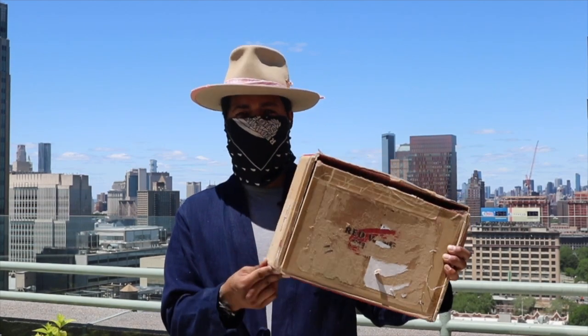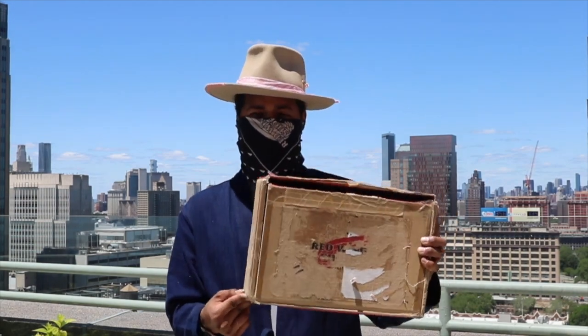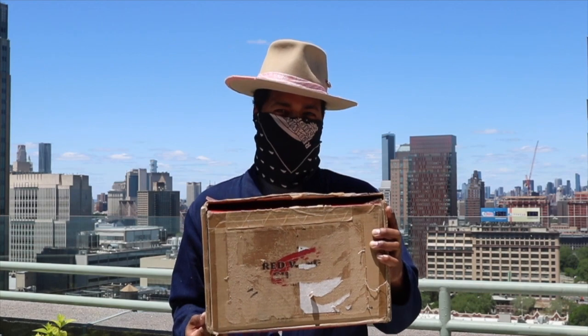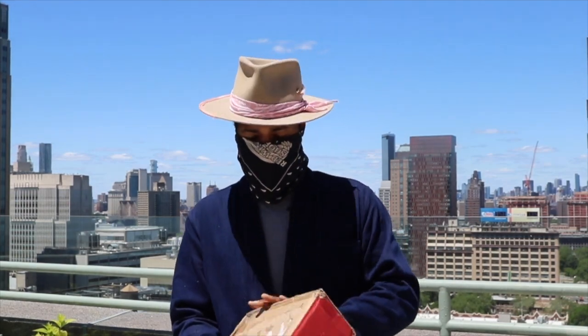What's up everyone, today I'm coming from the rooftop of my building with a new pair of boots in this beat-up box. It wouldn't look like it, but this is probably my second holy grail — yes, my second holy grail pair of Red Wing boots. The story behind these is actually a really nice story. I got a phone call from Red Wing asking what I was doing, if I could possibly swing by, and I did — and they gifted me these.